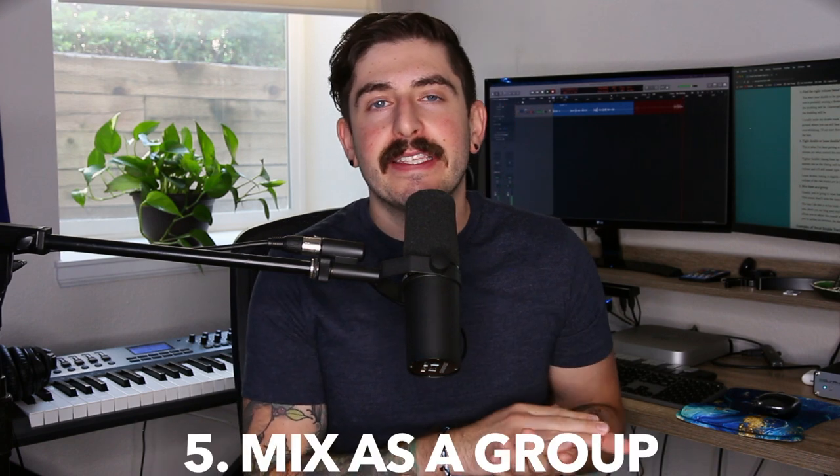Step number five for double tracking is to mix them as a group. You're usually going to want all of the same effects — the same reverb, delay, and EQ — on both tracks. Compression is a bit different because you usually want to compress every track individually. But when it comes to EQ, reverb, and delay, you're going to want to affect them in the same way. How I usually approach this is I'll send both vocal takes to the same output, then bus that output to my effect sends — reverb and delay — and throw EQ and anything else I want right on that output aux track, so the main vocal and the double track both have all the same effects and sound cohesive.